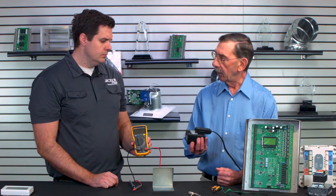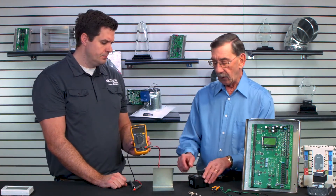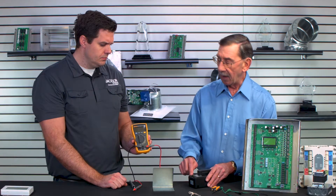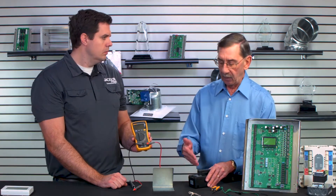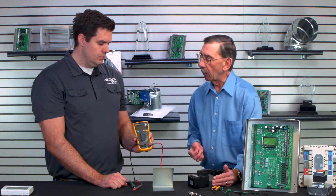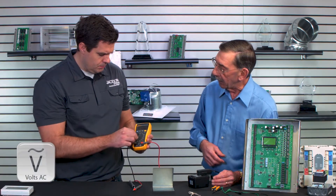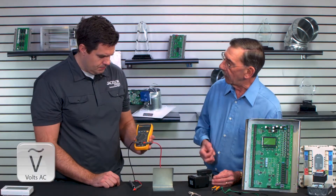Here's a 24-volt transformer that's plugged into a wall here. We've got 120-volt input, but this transformer steps the voltage down to roughly 24 volts — that's AC, alternating current. So let's see if this transformer works. What you want to do is set your meter to AC and it will indicate AC voltage.